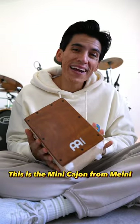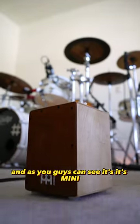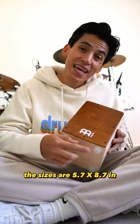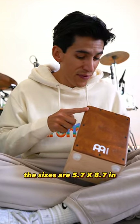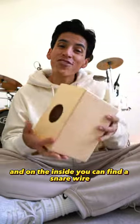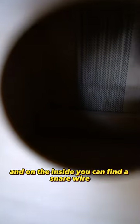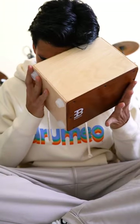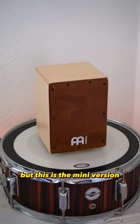This is the mini cajon from Vinal, and as you guys can see, it's mini — it's really small. The sizes are 5.7 and 8.7 inches. The front plate is made of birch wood, and on the inside you can find a snare wire, as if it was a regular cajon. But this is the mini version — it's awesome!